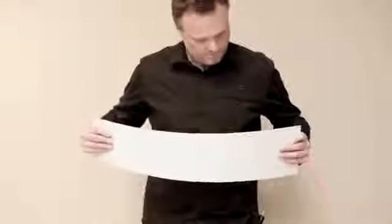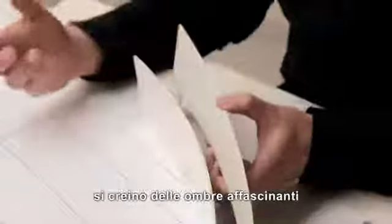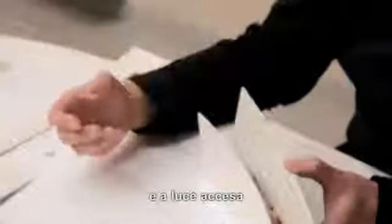The curves are not the same — they're not concentric. And that in itself creates quite exciting shadows. And then when the light is on, very different lighting effects.